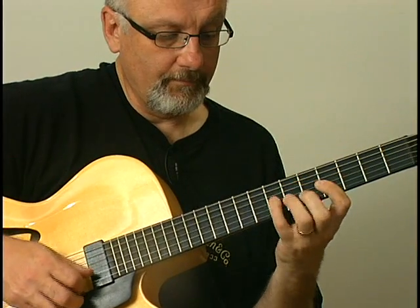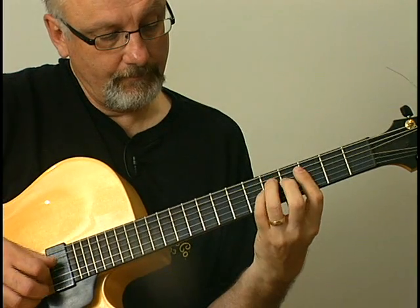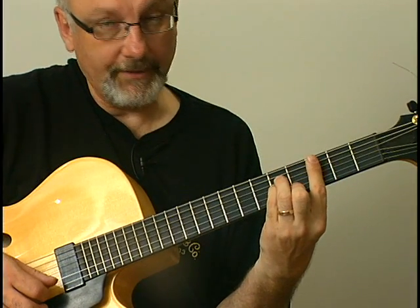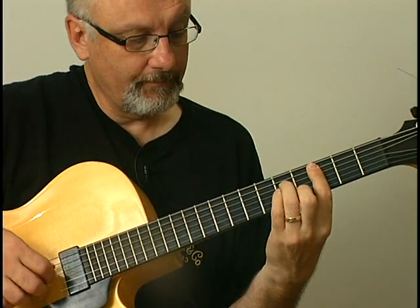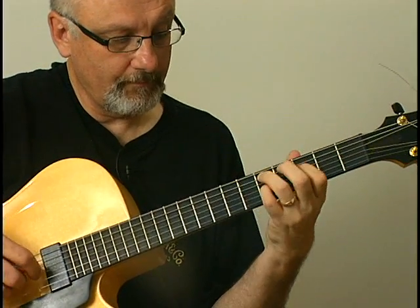And diminished triads — B diminished. And here, a C minor triad.